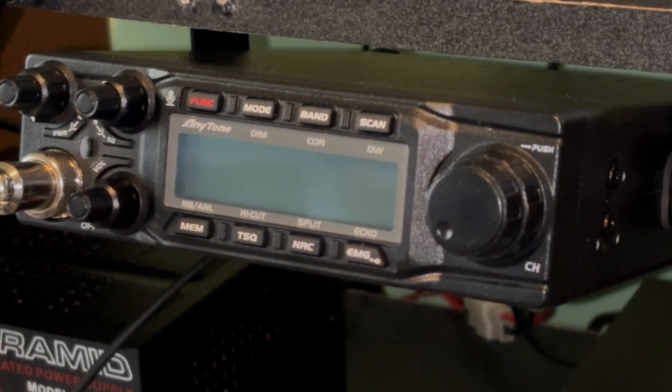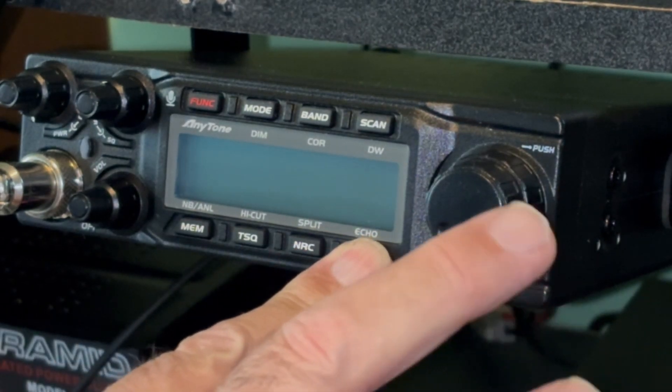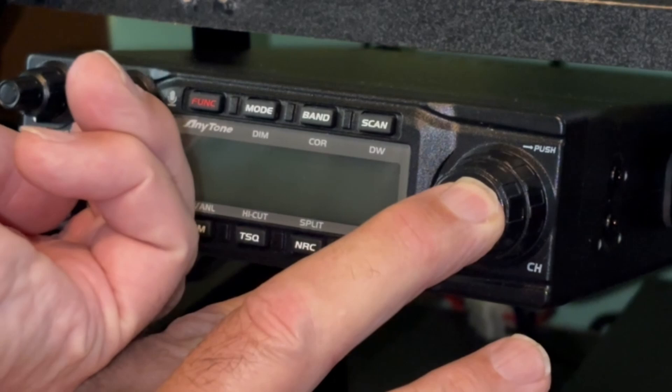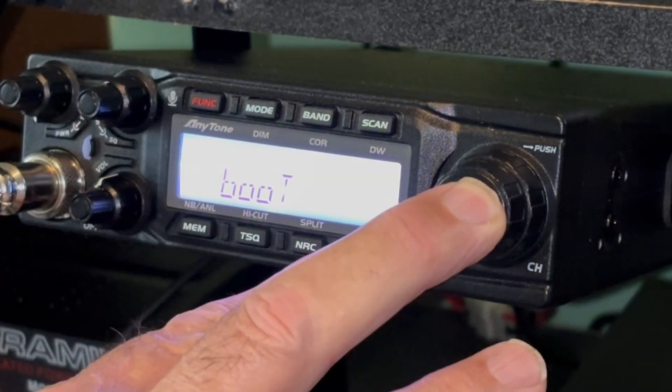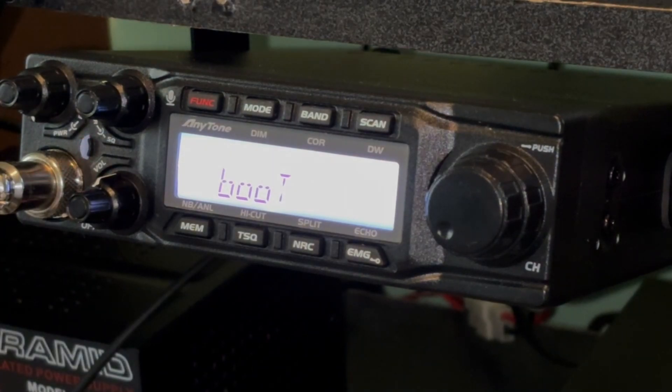Now we have to put the radio into upgrade mode. To do that, we push the channel knob plus the emergency key when powering the radio on. So we hold the emergency key and the channel button and turn it on — and we are now in boot mode.